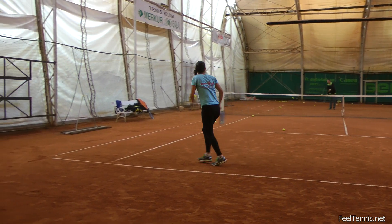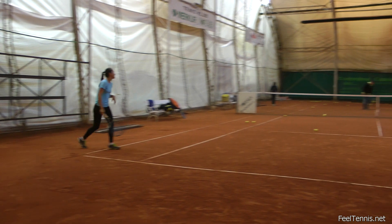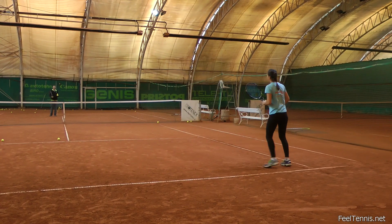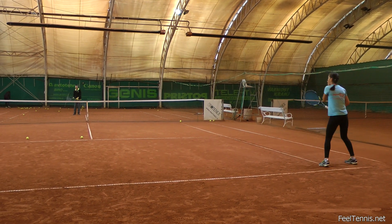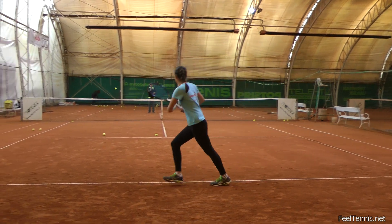While she still does turn her body slightly, she is getting the feel for this drill and in combination with the next two drills, she can feel the right way to generate power without turning her body. She can hit three balls in one go and then repeat the drill. We did this for about 30 balls at once.